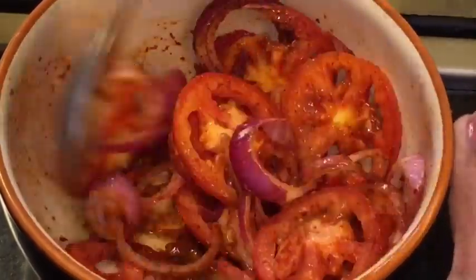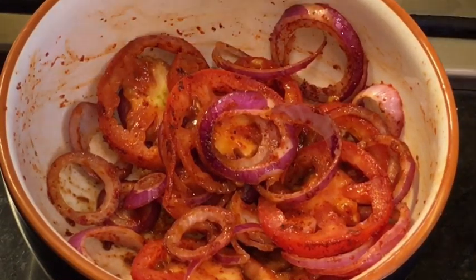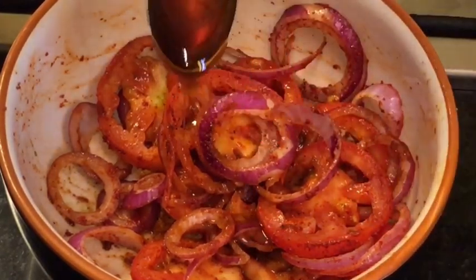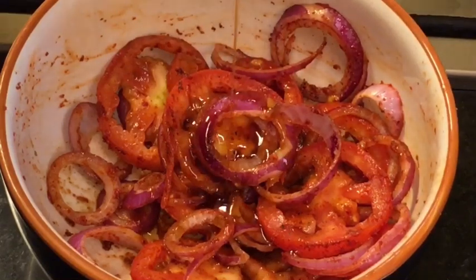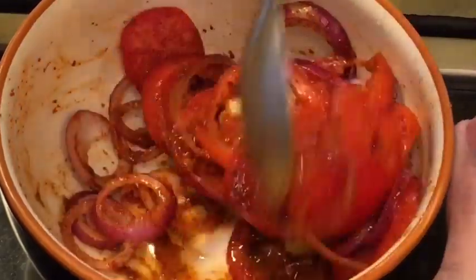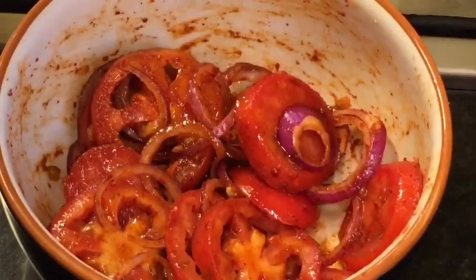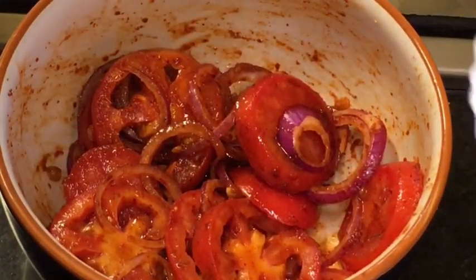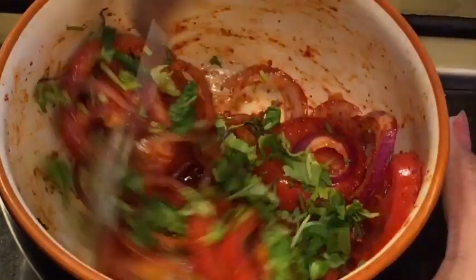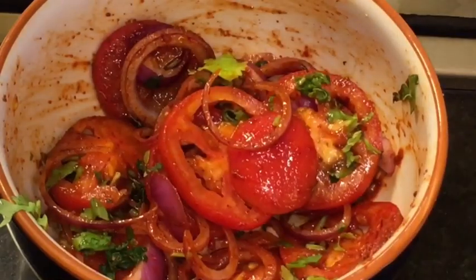Mix it again. Now add one teaspoon of honey or shahid. Pour it nicely and mix it again. At the end add chopped dhania patta that means chopped coriander leaves. Mix, mix, mix. And you're done.